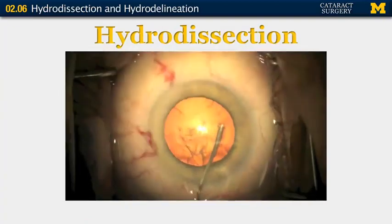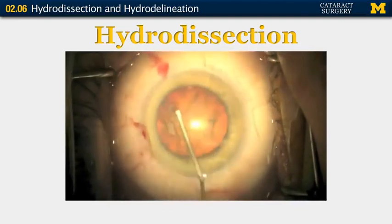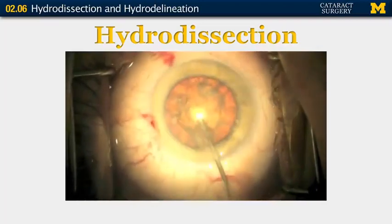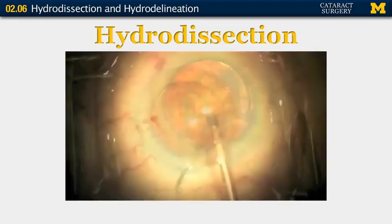The cannula is placed across the chamber and beneath the capsule, kept lifted slightly, and fluid is injected. Here are two sites — you can see the wave passing behind the lens. The nucleus is then pushed posteriorly slightly to allow fluid to pass forward. The nucleus is then spun, as you can see.